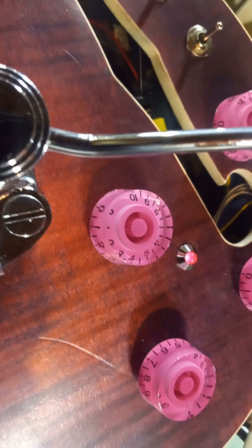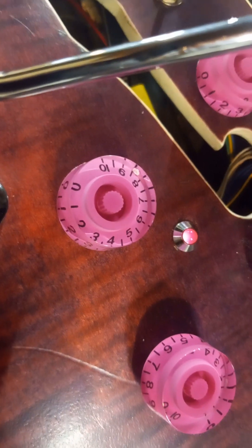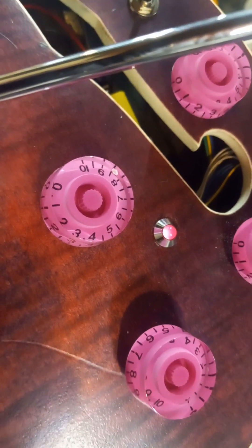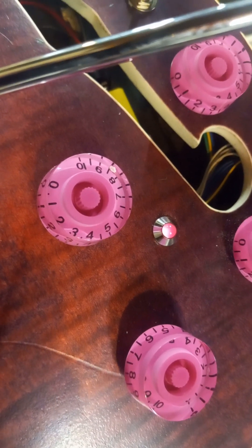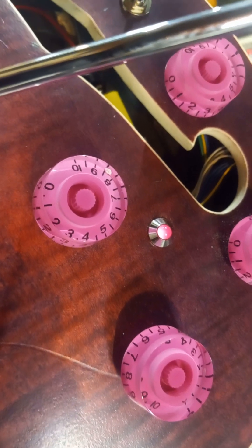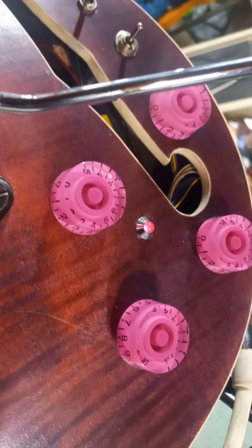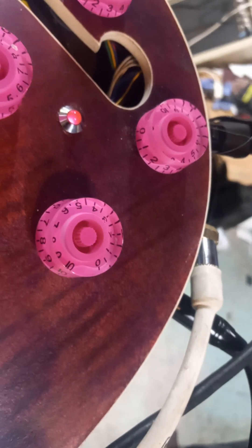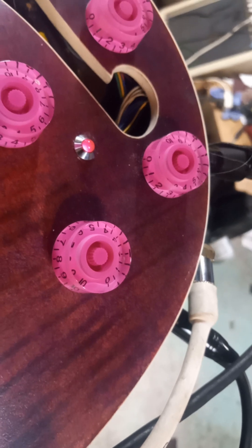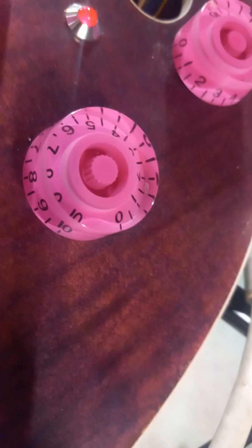This knob here that I'm hovering over is the volume for the guitar. It also true bypasses the sustainer system off or on, so that there's no annoying oscillations — it turns off the power as well as disconnects the connection to the bridge pickup. That actually goes and kicks on the harmonic mode of the sustainer, as well as being a high and low pass filter on one pot.